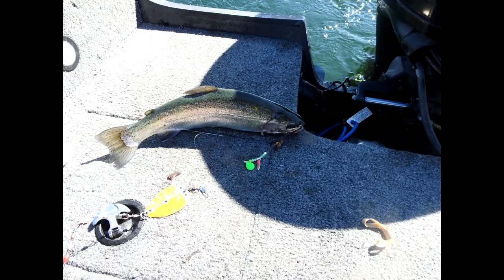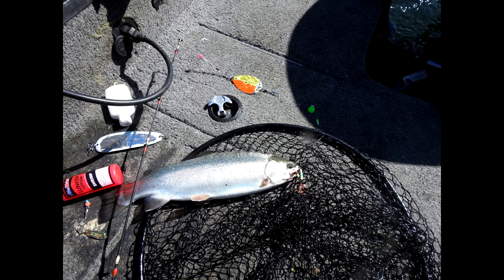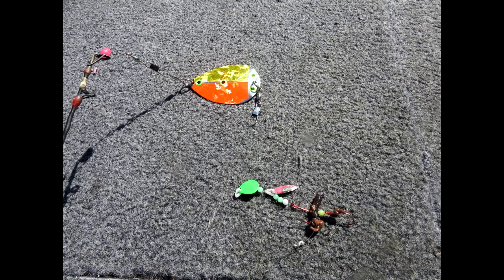This is the only fish I took a picture of — I took it to show you what I was using. It's a little dodger. I love green and pink together.